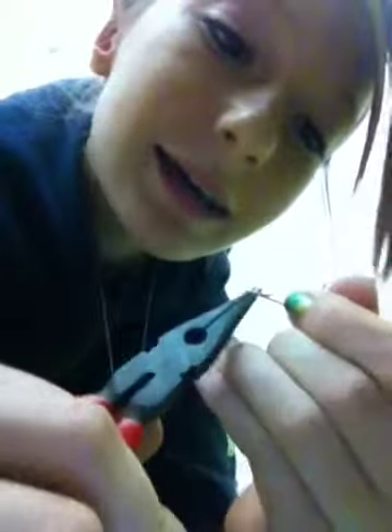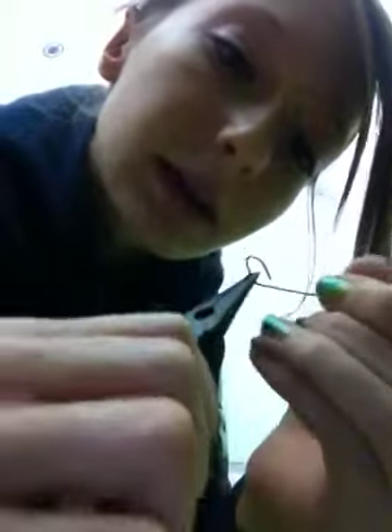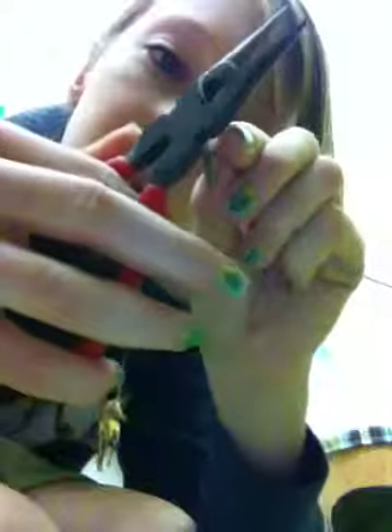And then you take it here and then you bend it again. Make sure it's not too far down like I just did, and you bend it to there so it's like a little loop. And then you take it here and then you bend it again, and then you take it here and then you bend it again. And then there you have this, and you just cut it off right about there, right where it is.